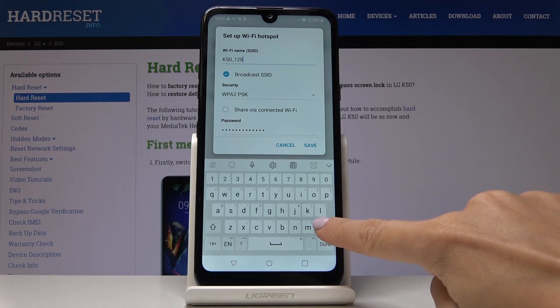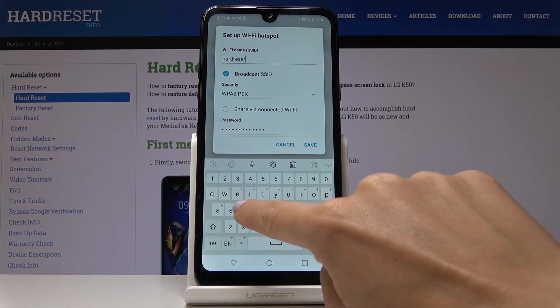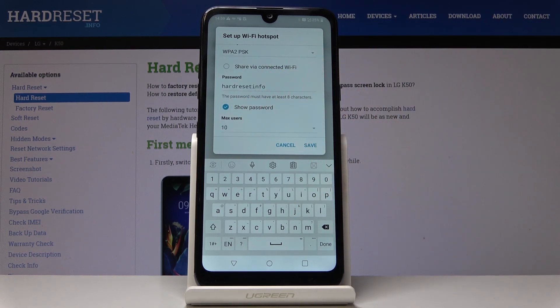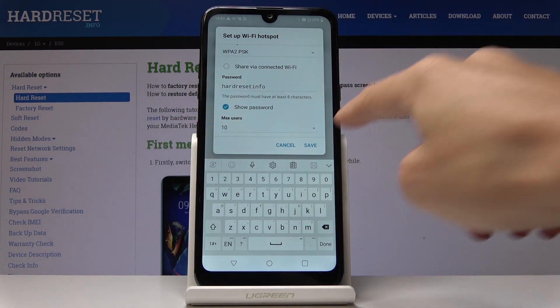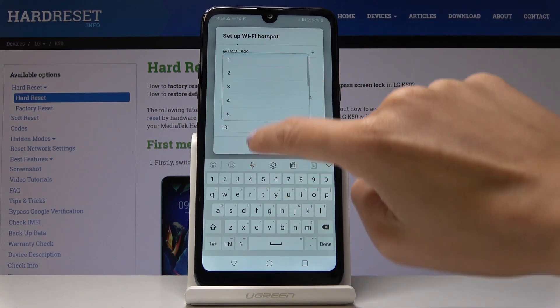Simply click on the network name field and delete the current name, then enter a new one. You can also change the password again if you want, but I'll leave it as is.